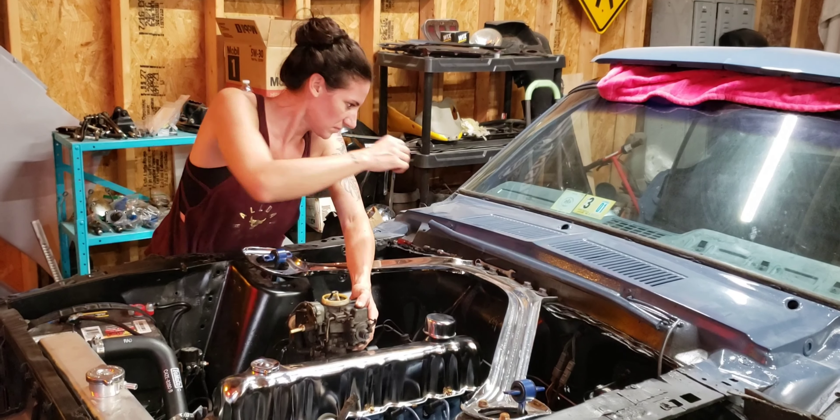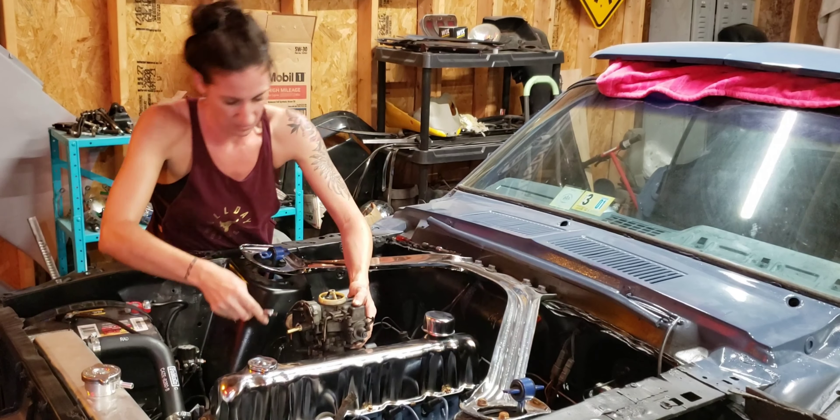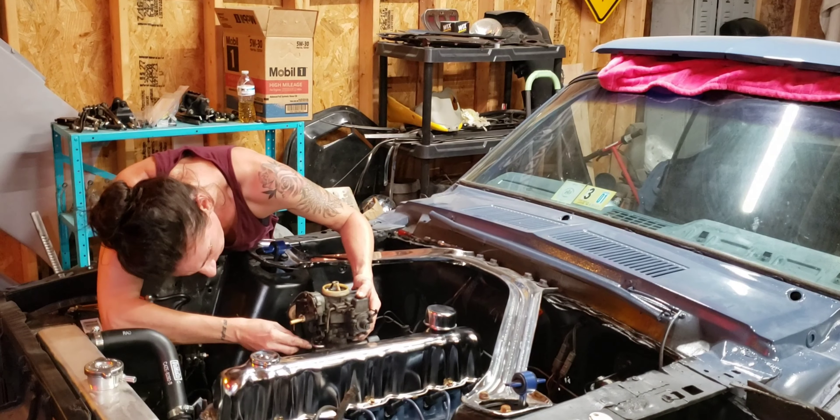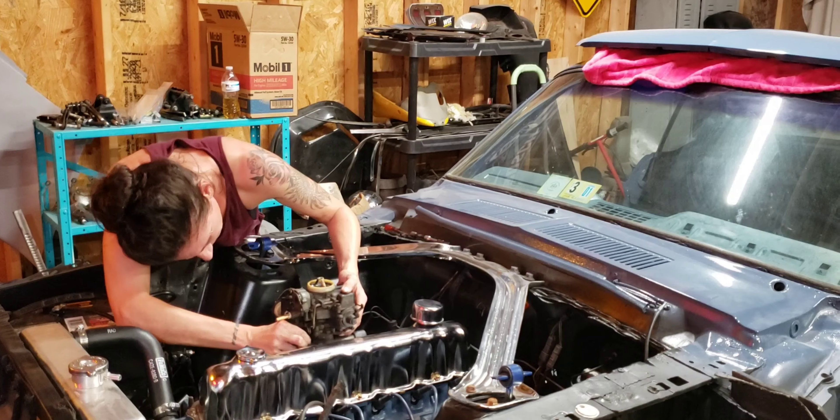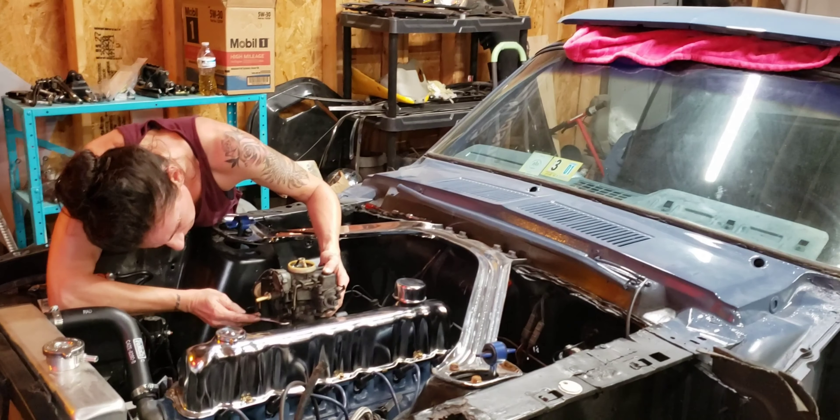Are you taking the carburetor off? Yes. I have a feeling - watch me get these bolts almost out and they don't have enough clearance to come all the way off. It's a slow process.